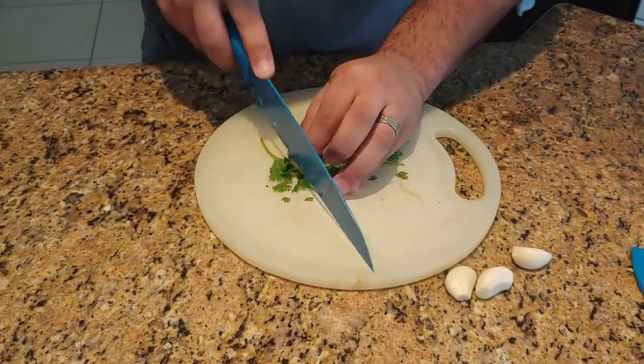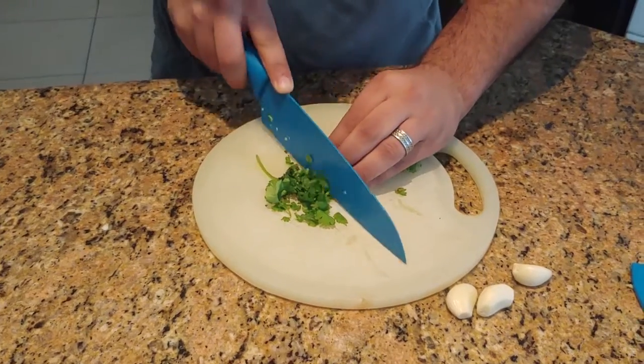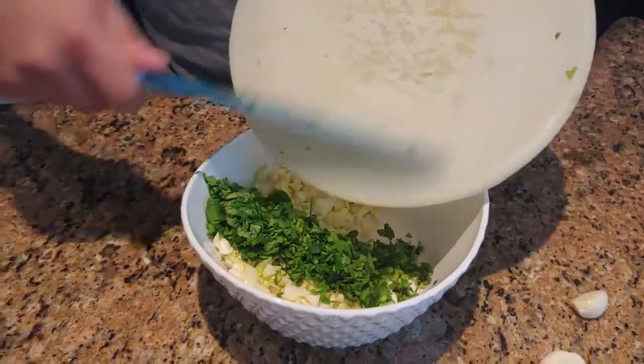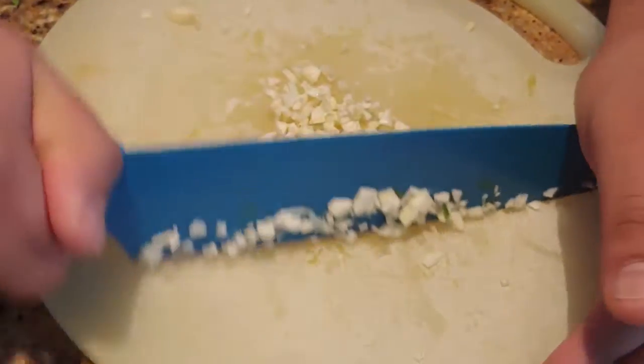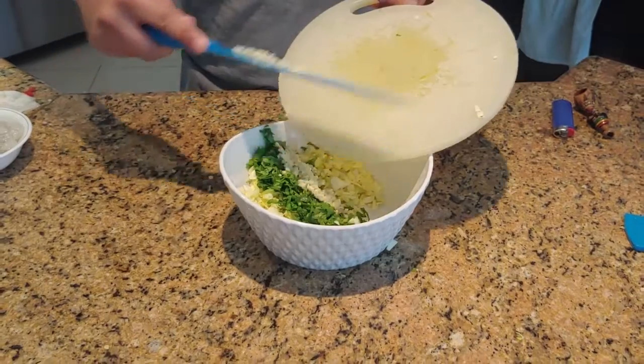Next, we got coriander. Coriander is one of my favorite things to use in any dish, and you've got to line it up just perfectly so you look like you know what you're doing. Now we're going to dump that in the bowl so we can get to what I'm absolutely a slut for: garlic. We're going to chop that up too and drop it in the bowl.